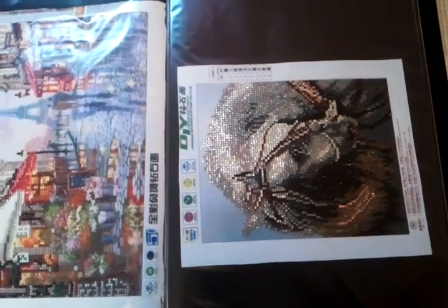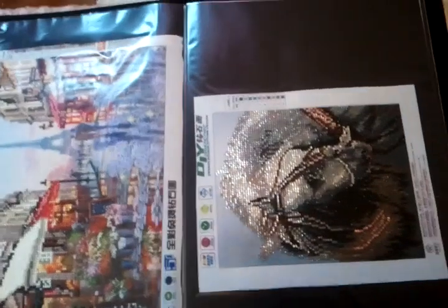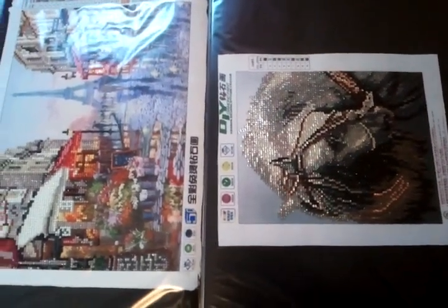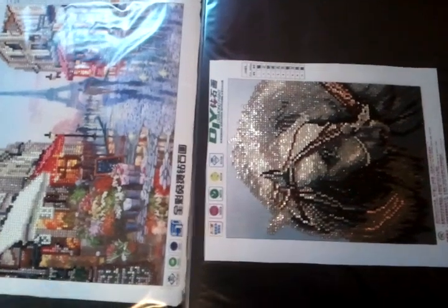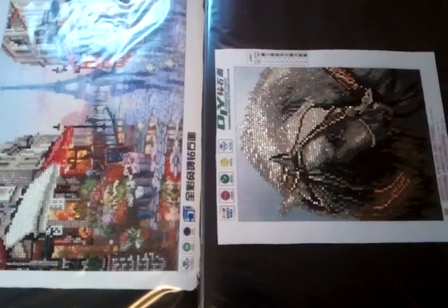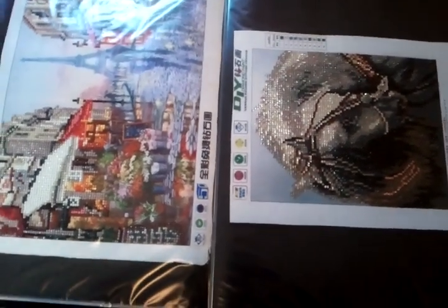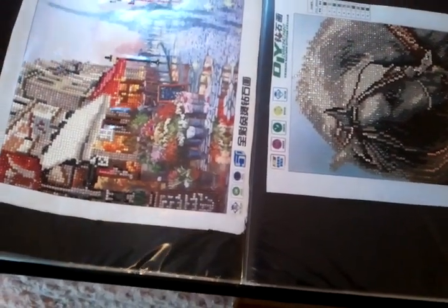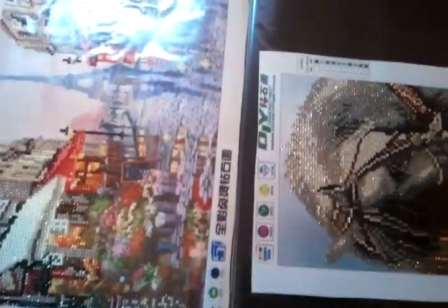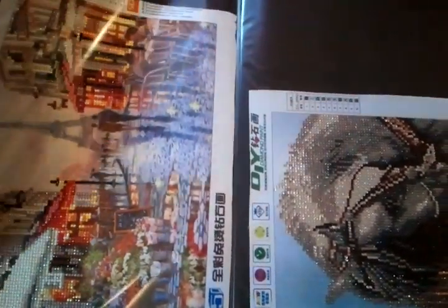I'm back with another video and today I thought I would share my latest way of storing my diamond paintings. Before I used to have them stored in a very sturdy box, laying one on top of the other. Now I am putting them in this portfolio used by artists. As you can see, they have individual pages with a plastic topper that opens at the top and you just slide them in and out real nice and easy.